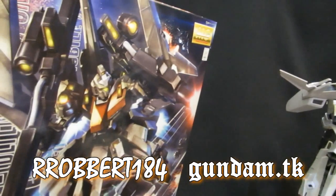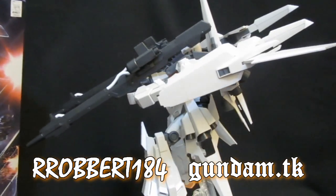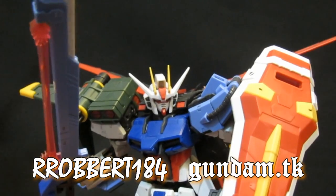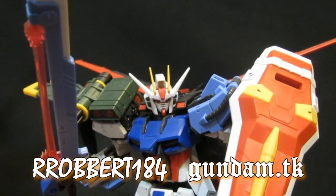As always, I'd love to hear what you think of the MS mode of this Rizel Type C. Thanks for watching everybody, see ya. The Rizel Type C puts 50 million weapons on his back, and he's the coolest thing since sliced bread.